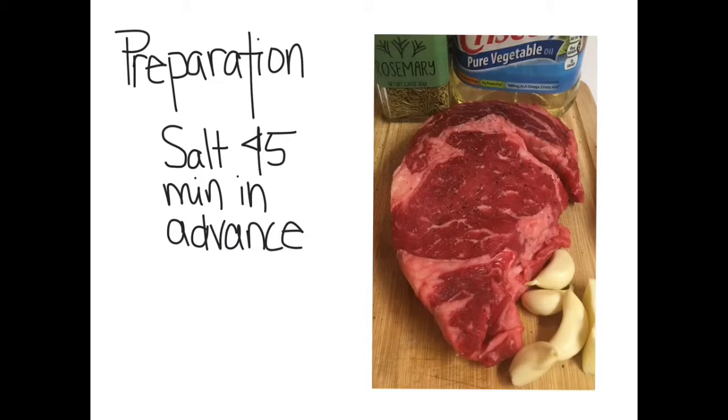When the meat is salted, liquid is drawn out through a process called osmosis. This forms a brine that is salty and begins to break down the muscle within the meat. This brine is then reabsorbed back into the steak, tenderizing the meat and leaving the outside of the steak dry.